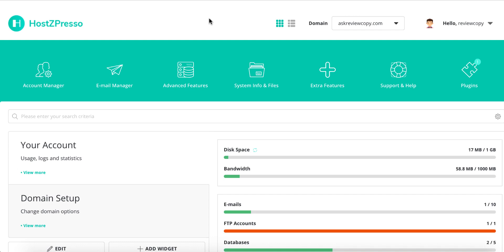You don't have to pay any hosting service for the rest of your life to providers like Bluehost, Namecheap, HostGator, or GoDaddy. So many hosting services are taking your money left and right. With HostZpresso, you just pay once — a very tiny fee — and for the rest of your life you are going to host unlimited websites and unlimited domains with everything unlimited.